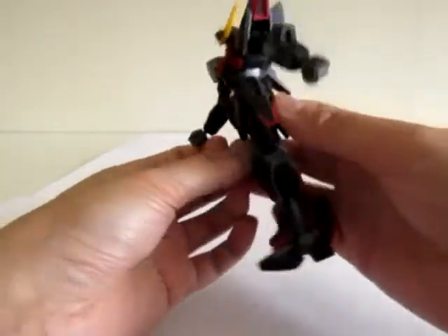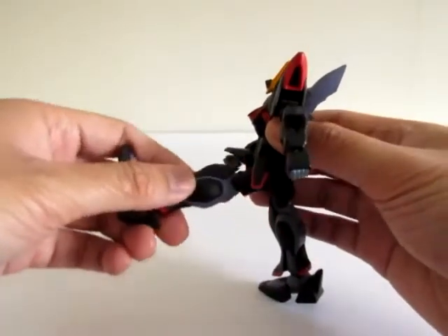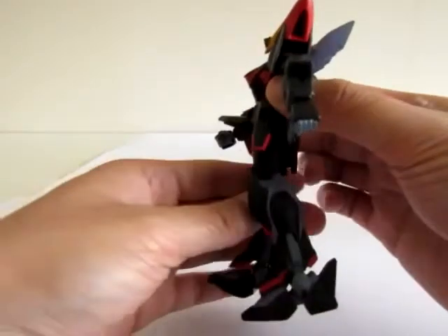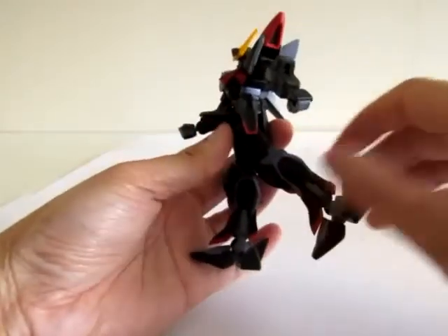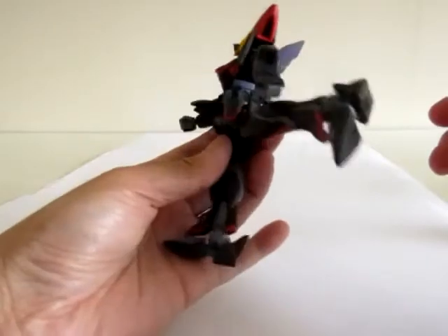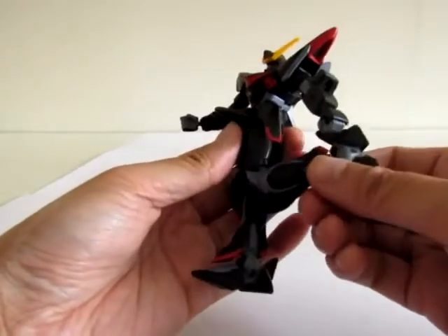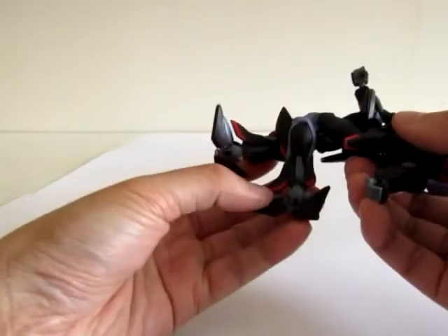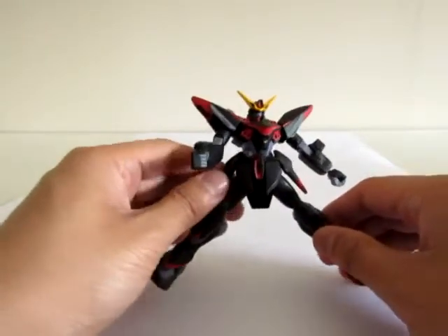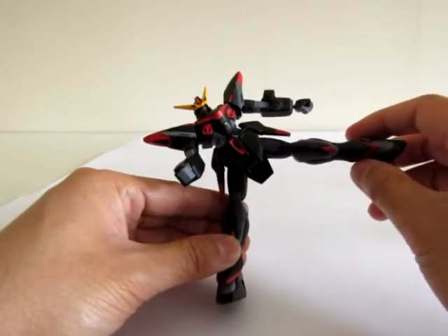Now the leg — it goes up pretty high. If the leg was straight, that's as far back as it goes, and it goes out to the side a little bit because of the skirt armor. This thing can bend a decent amount, and in terms of how wide it can squat, about 90 degrees.